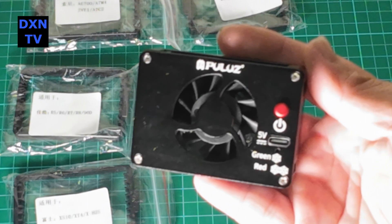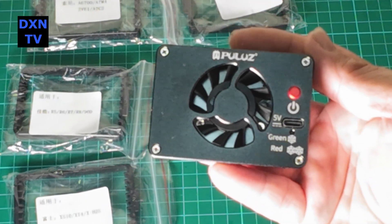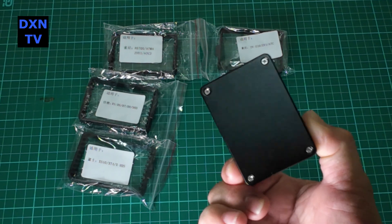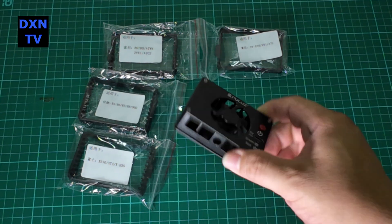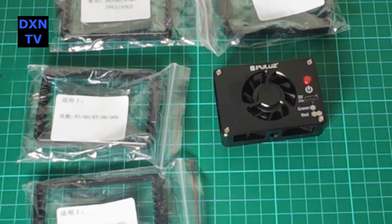We chose to buy this unit not only because of the price, but mainly for the apparent build made of aluminium. From the specs, we knew that it doesn't have an internal battery, and that's fine with us because some of the built-in lithium cells simply fail very quickly.